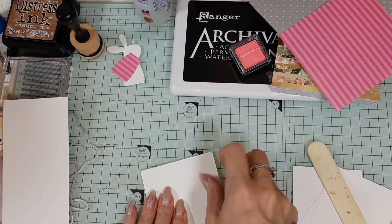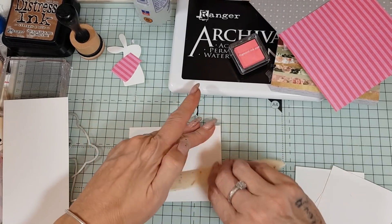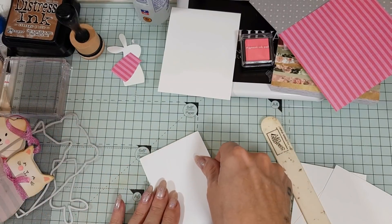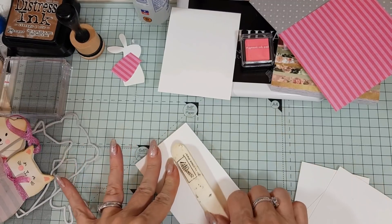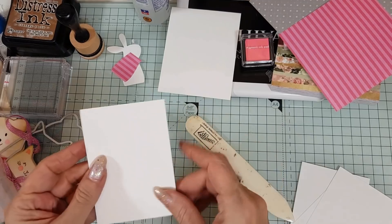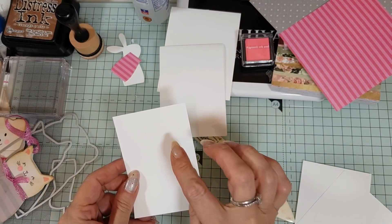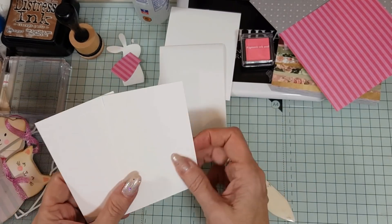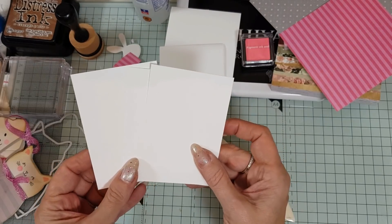I'm going to do that by hand on the scoreboard — same with this one. The measurements if you're just doing them singularly without making tags are two and three-quarters by four, and three and one-eighth by four, so those will allow you to just cut them out individually.